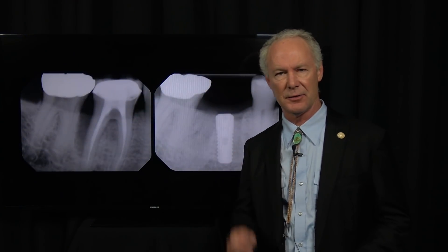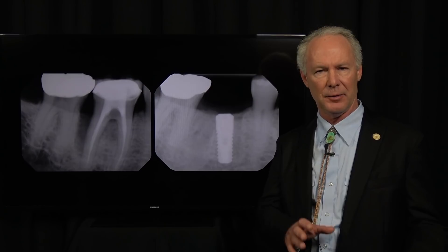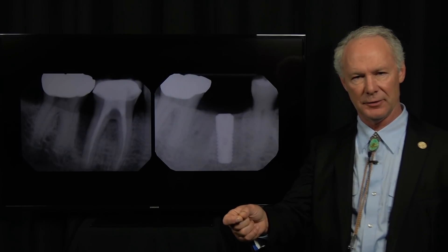Let's discuss extracting a mandibular molar tooth with implant placement following socket preservation. Implant placement in extracted molar sockets is completely different than implant placement when you're extracting a single-rooted tooth like a bicuspid or anterior tooth.